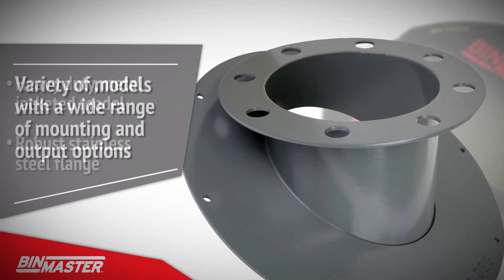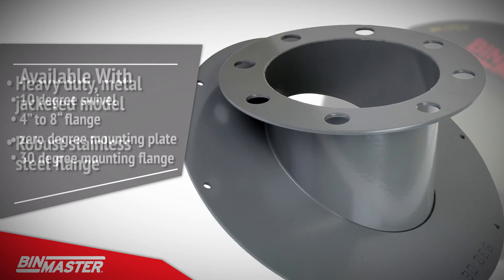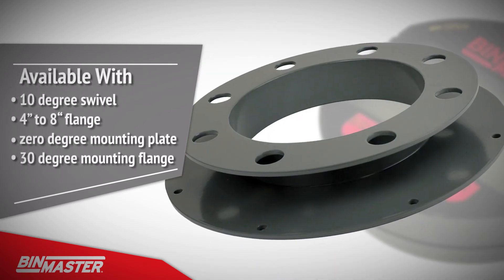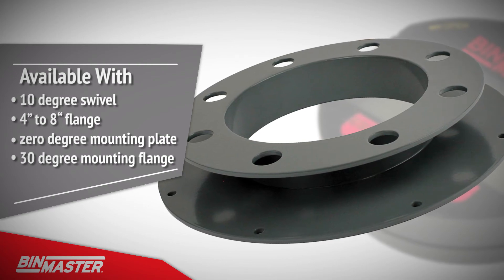The heavy-duty metal jacketed model with a robust stainless steel flange is available with a 10 degree swivel, 4 to 8 inch flange, a 0 degree mounting plate for flat roofs, or 30 degree mounting flange for angled roofs.